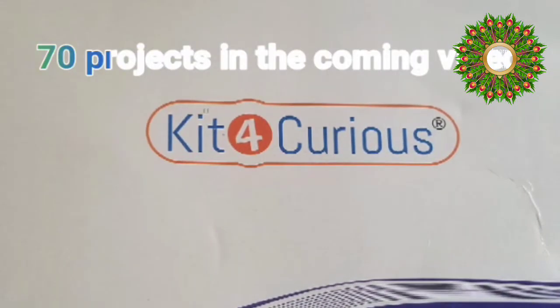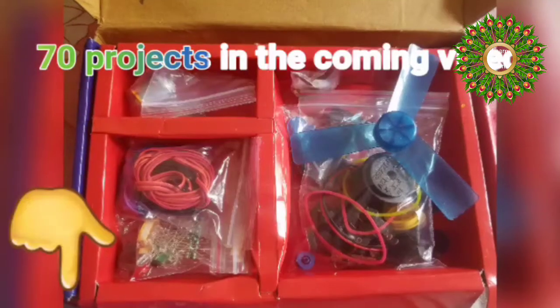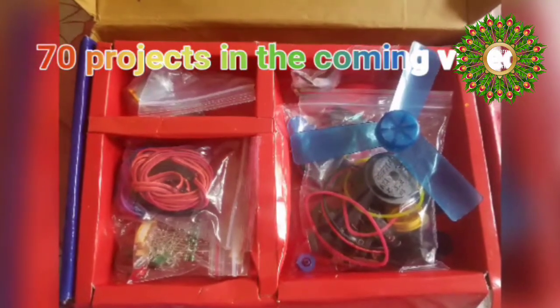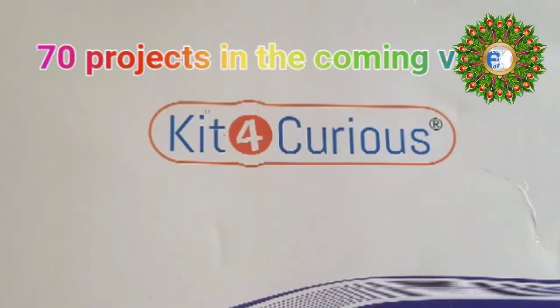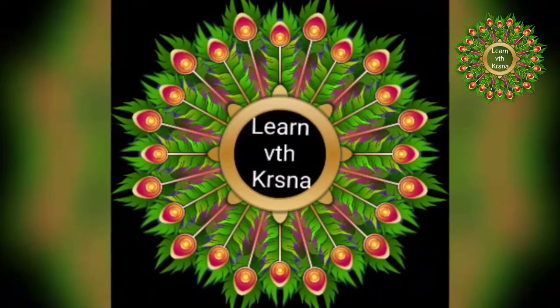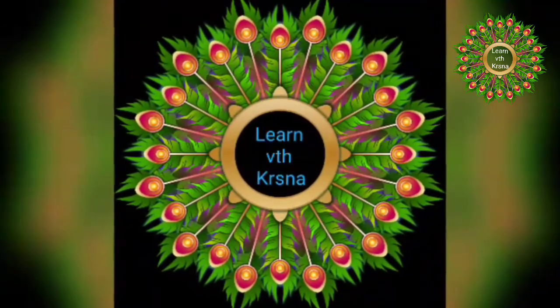If you'd like to purchase this item, I'm sharing the Amazon link in the description section — please have a look. If you liked this video, don't forget to show your support by subscribing, sharing, and liking this channel. Thank you!